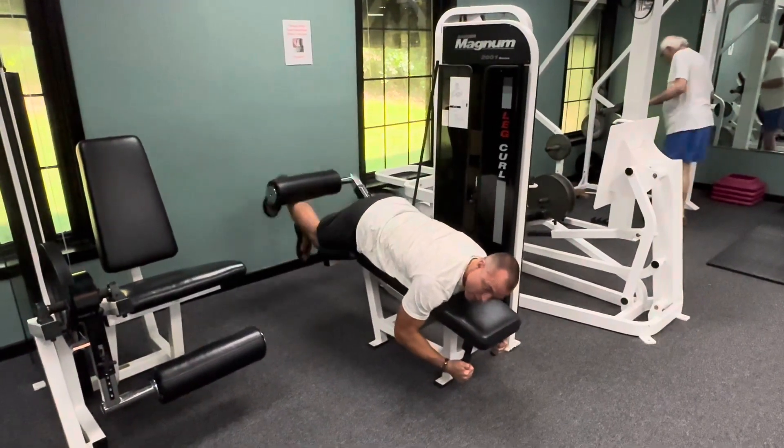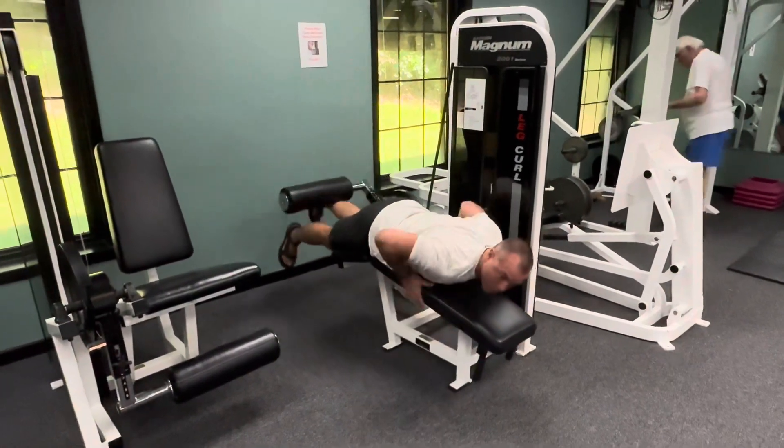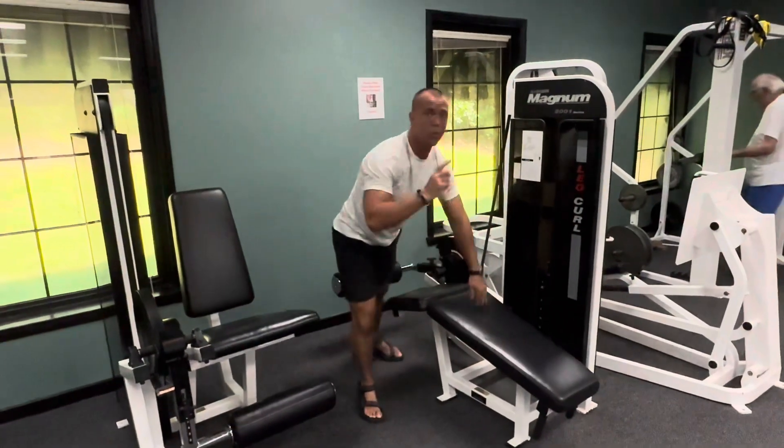You can point the toe to create a little extra peak contraction at the top. Unilateral leg curl — one leg at a time.